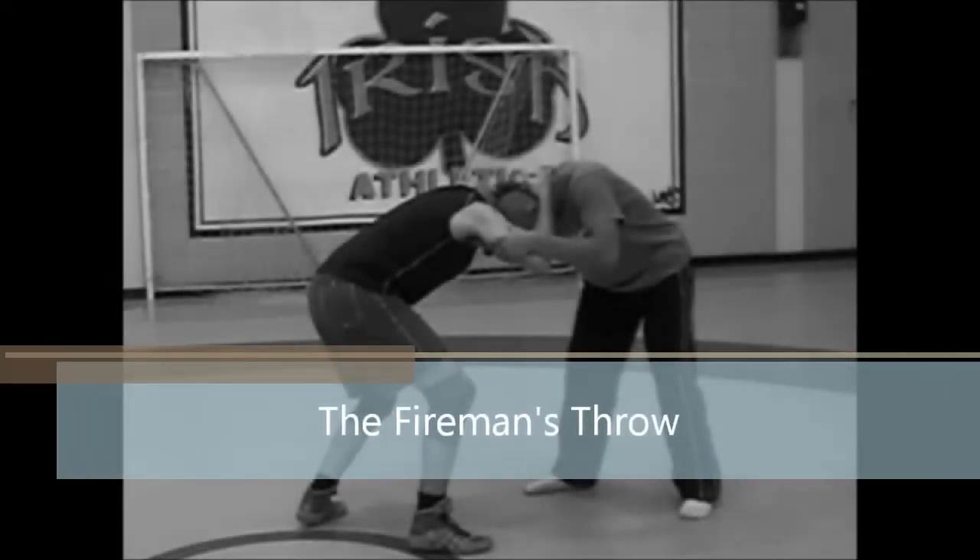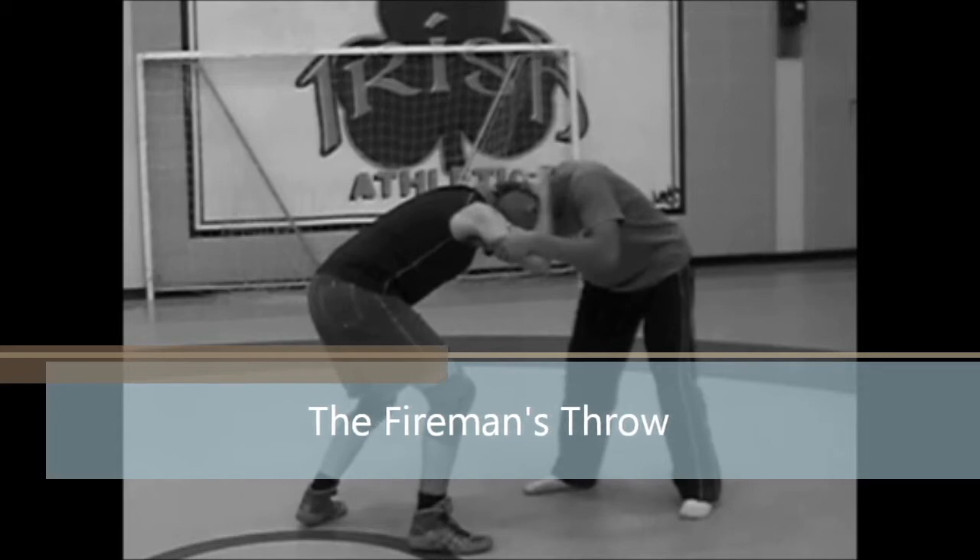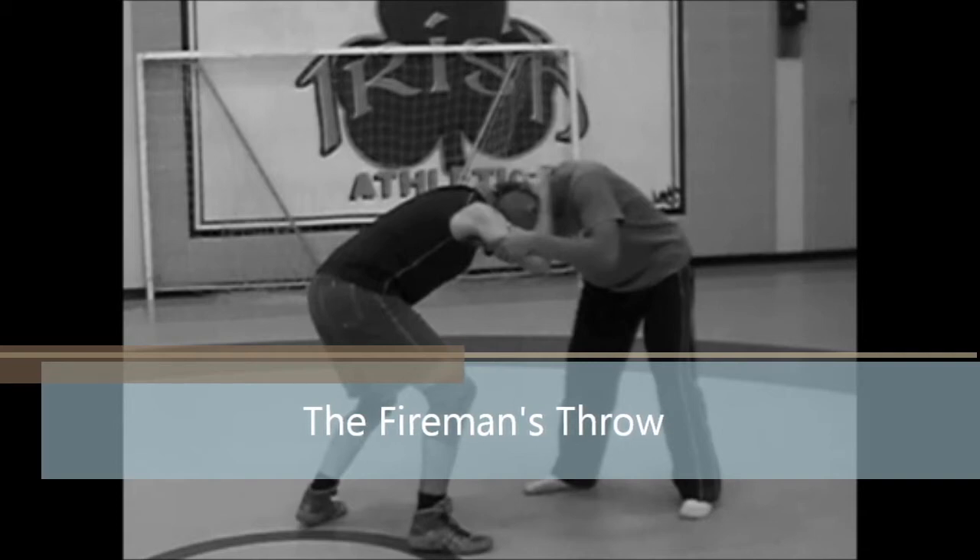The purpose of the fireman's throw is to score points against your opponent. If done correctly, a wrestler can score 3 points and even possibly pin the opposite wrestler. If the throw is initiated incorrectly, the wrestler may only receive 1 point or the result may be even more severe — the wrestler may lose points or even possibly get pinned himself.